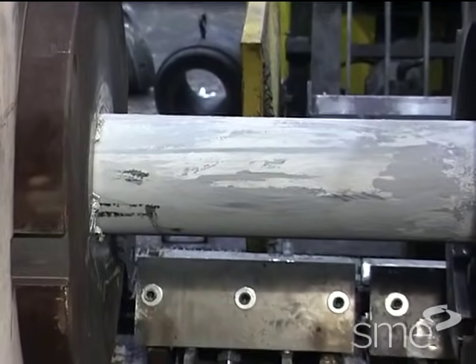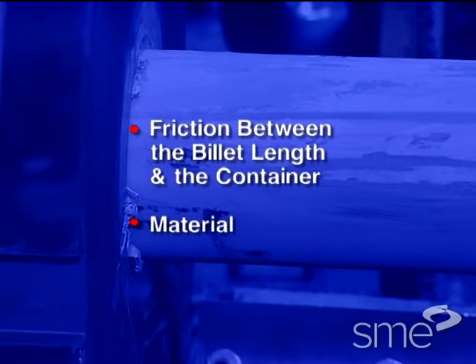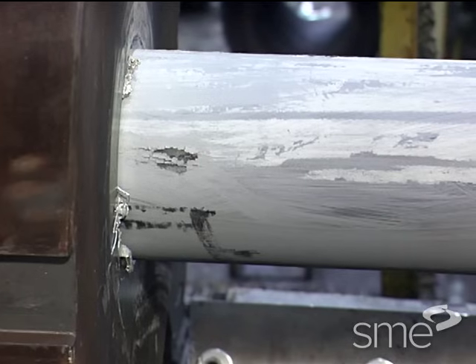extrusion force depends on the friction between the billet length and the container and the material. The friction portion of the force can be reduced by using lubrication.